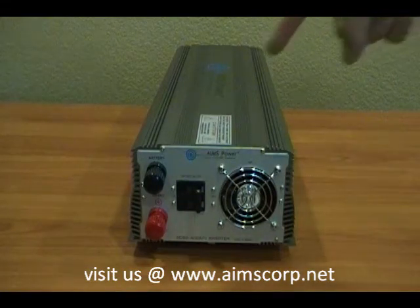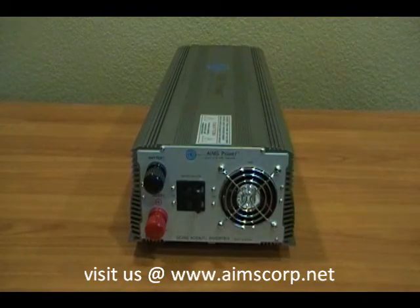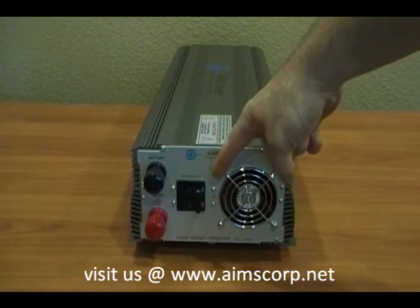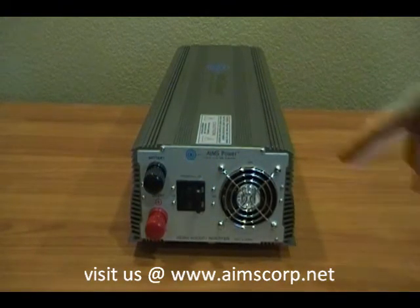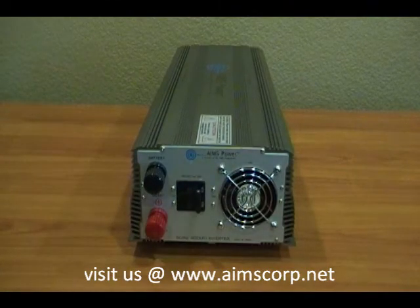Here on the front, these are the DC connections for your battery cables. Right next to that you'll see there are two breakers — two 90 amp breakers to protect DC input. This is the cooling fan. This inverter is designed to work in high heat and cold temperatures. It also has an extended surge time of 9 seconds up to 14000 watts, which is substantially larger than a standard modified sine power inverter.